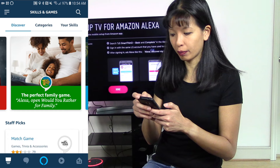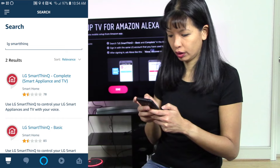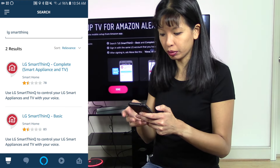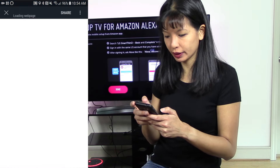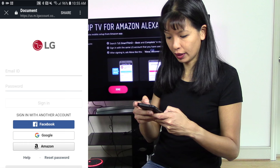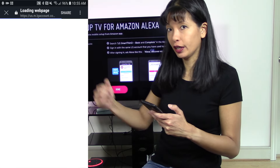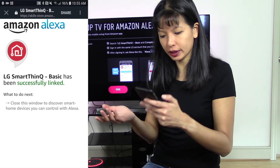There is a search button in the top right-hand corner. I'm going to search for 'LG Smart ThinQ'. It says to select Basic and Complete. I do see Complete and Basic — I'm going to select Basic and hit 'Enable to Use'. It's going to ask me to sign in with the same login I just used for LG. I'm going to select Amazon at the bottom and hit sign in, essentially using my Amazon login as my LG login. And success — LG Smart ThinQ Basic has been successfully linked.